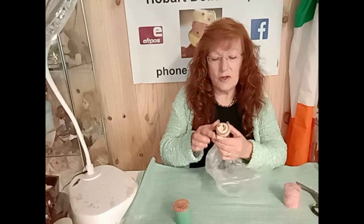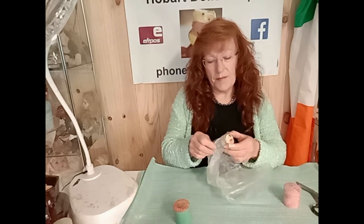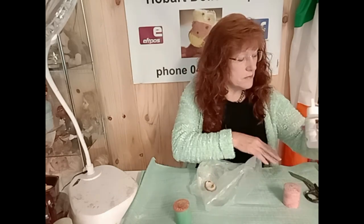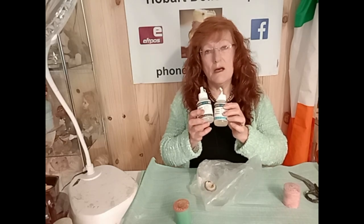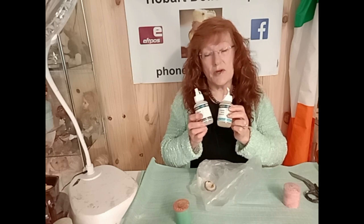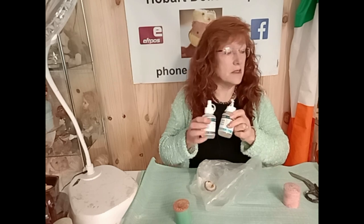I've waited now for the glue to dry. I've actually used a two-part epoxy resin. The reason why I use that is because I know it's not going to melt the plastic. The staying power is very good. It dries quickly and you only need a very, very small amount to make the plastic stick.